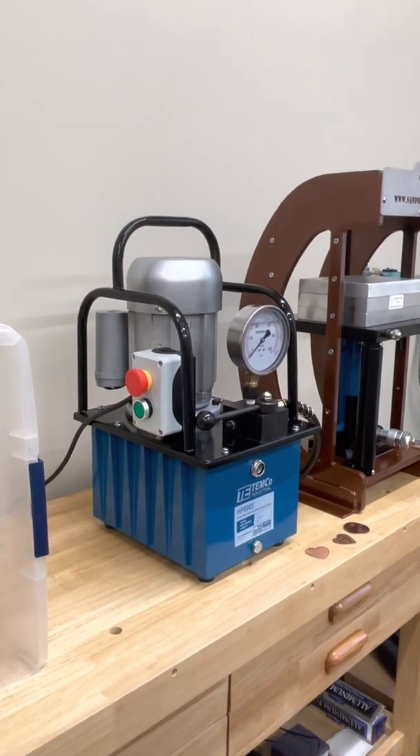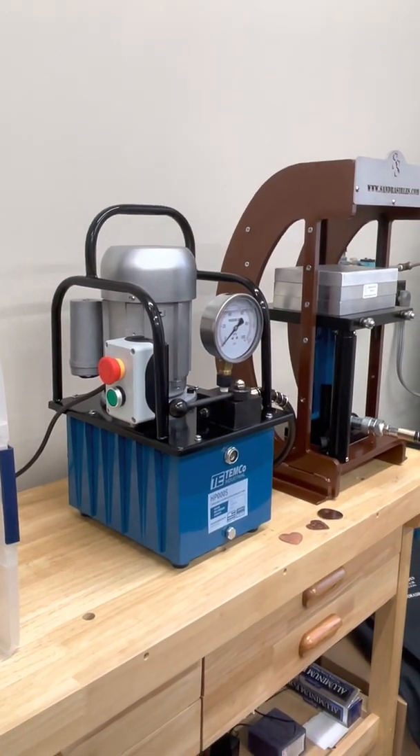Safety first, my friends. Watch your little fingers. Bye bye.